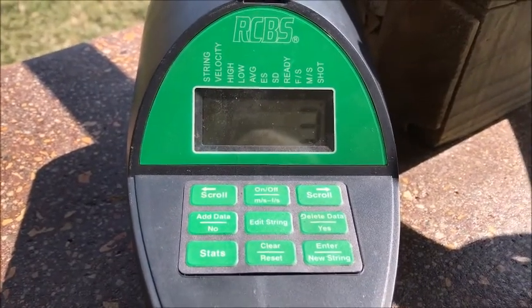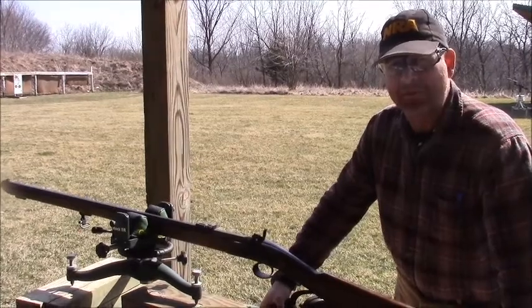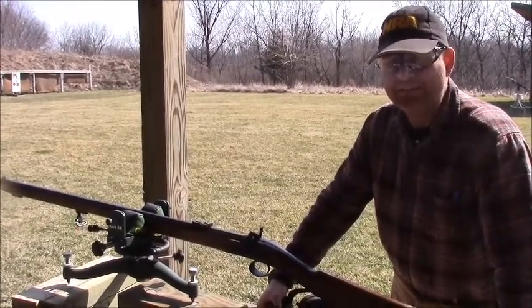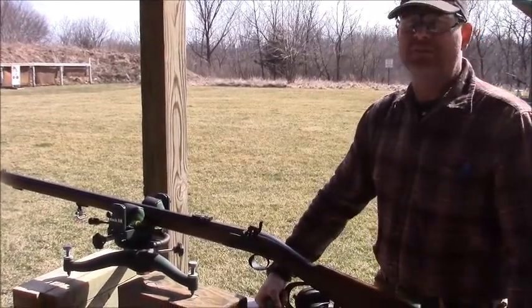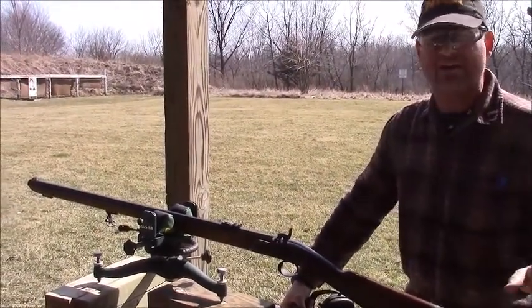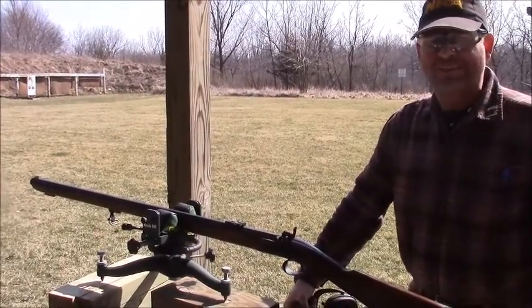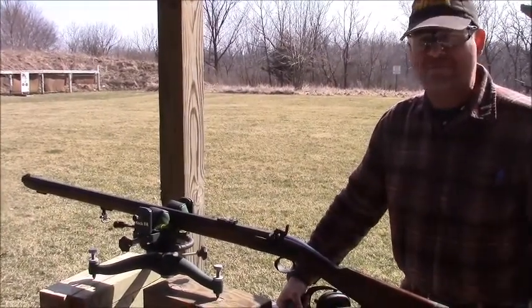1,624 feet a second with a 340 grain bullet. We're going to talk a little bit about real world ballistics data. So many times we've found in the manuals that they're using perfect scenarios, perfect situations — rail guns, test barrels, in a perfect world, indoor atmospheres.